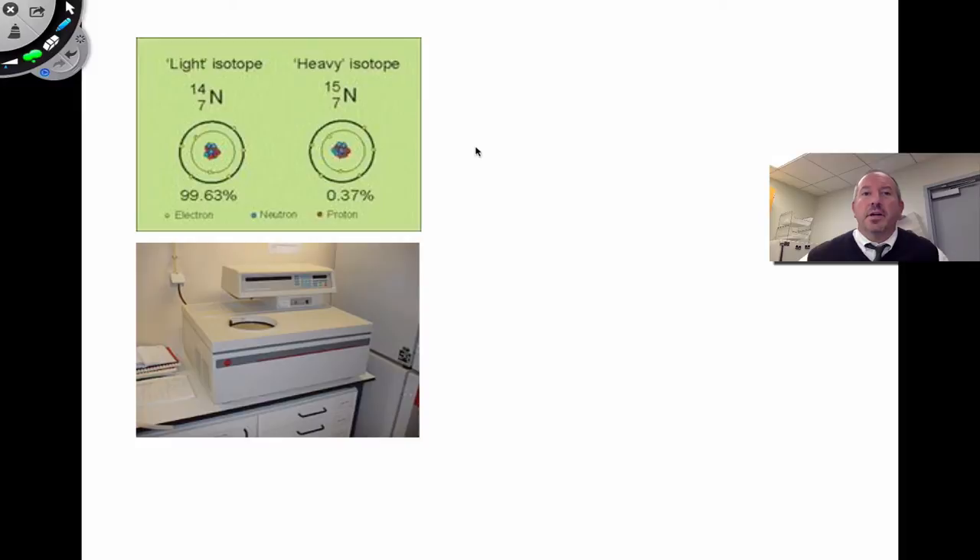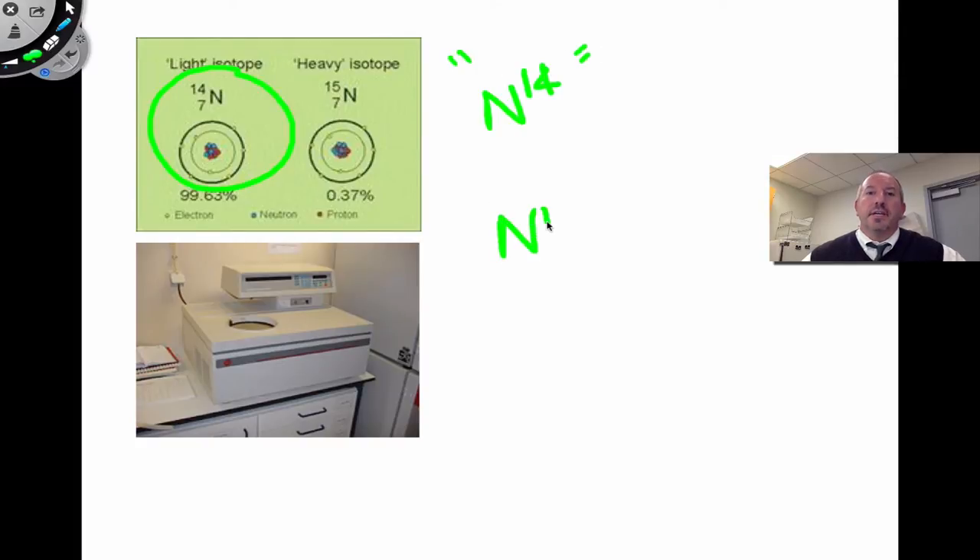How does the experiment show that this is the case? Nitrogen is atomic number seven — it has seven protons but varying numbers of neutrons. In this case, the heavy isotope nitrogen-15 has eight neutrons, and nitrogen-14 has seven neutrons. Nitrogen-14 is the so-called light nitrogen, and nitrogen-15 is the heavy one because it weighs a little bit more.